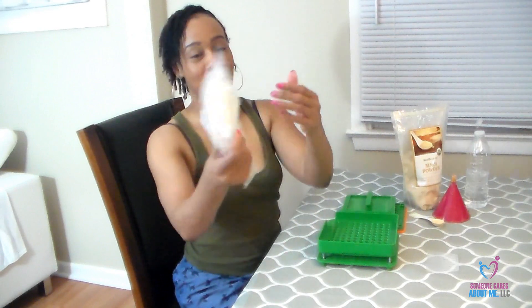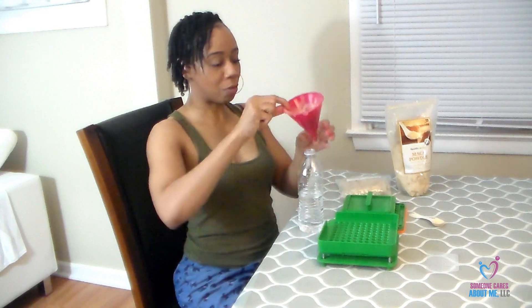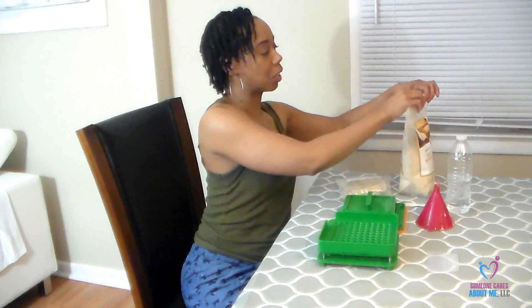I am so excited! I told you I was going to make this video about my capsule maker. As you all know, I've been on a maca powder kick for a while. Every single morning I take my bottle of water, add coconut water, put my little funnel in, take a teaspoon of maca powder, and pour it in. I also mix it with turmeric and some other things.